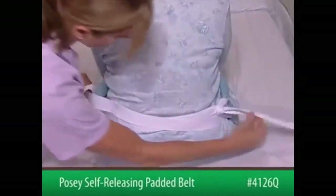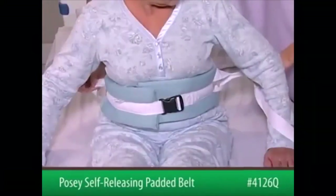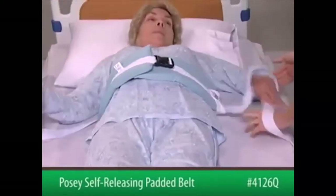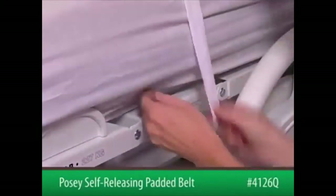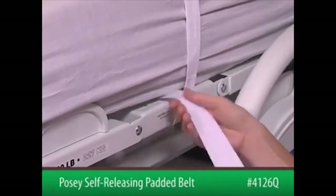The belt must be snug but not interfere with breathing. Position the patient in the bed. Secure the straps out of the patient's reach using a quick-release tie.